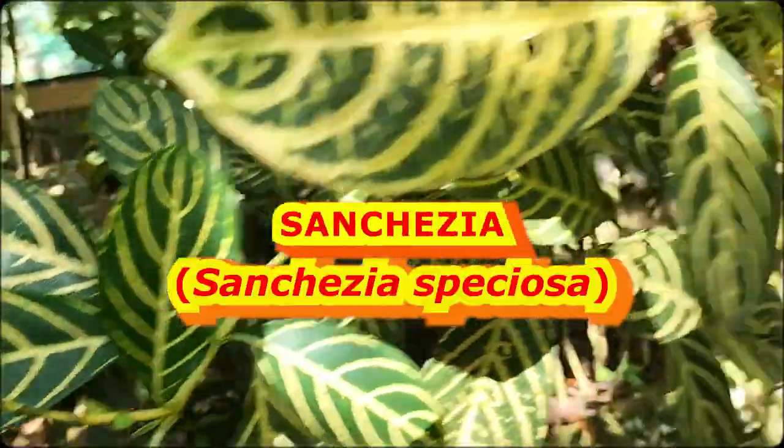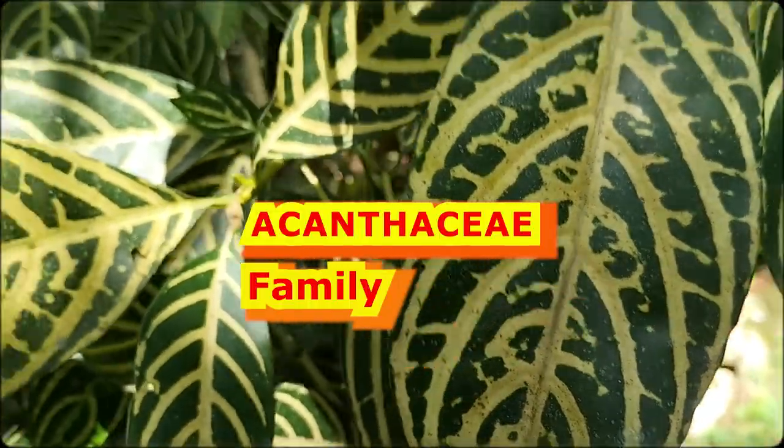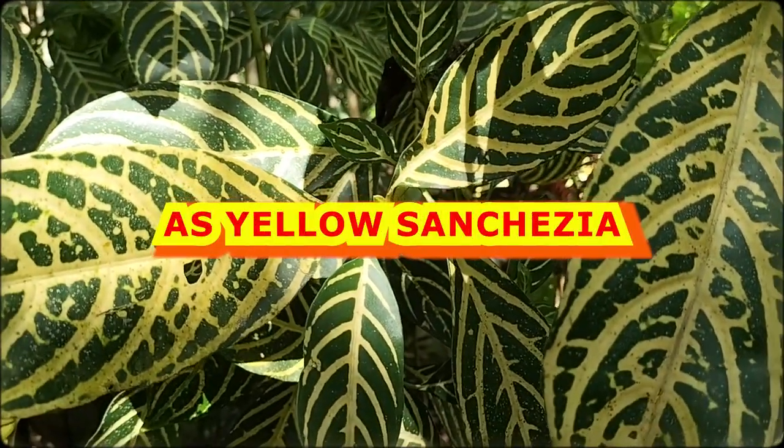Introducing Sansychia, a species of the family Acanthaceae. Sansychia is also known as Yellow Sansychia.